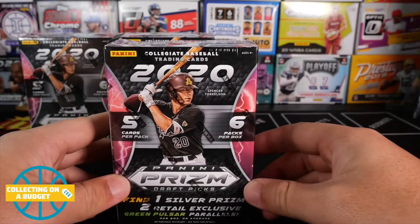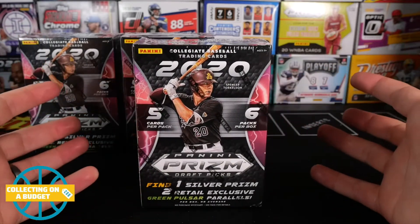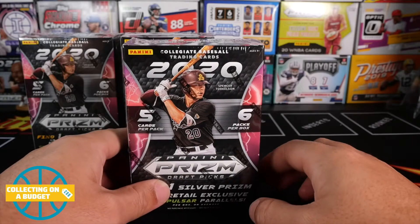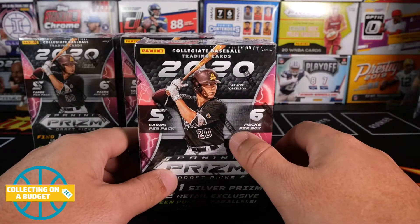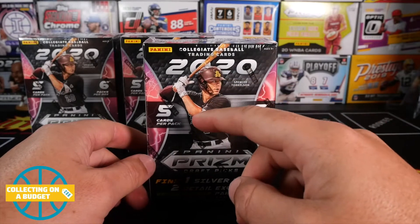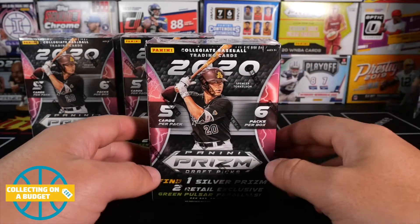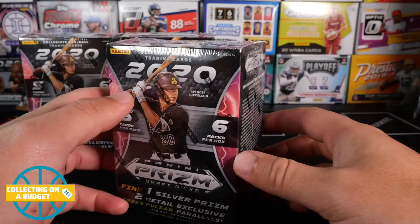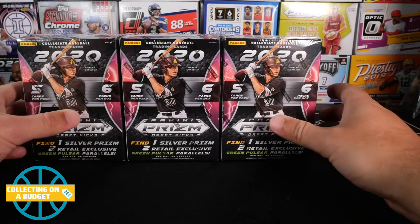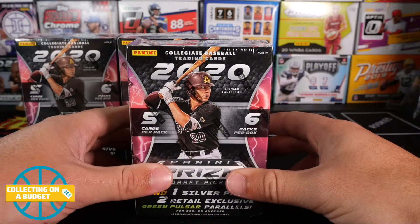I don't know a whole lot about the new incoming baseball rookie class. All I know is most of the players in here were either eligible for the draft or got drafted. Not familiar with a lot of the players, but I am familiar with Spencer Torkelson — the guy on the front there. I know he's from Northern California, went to Arizona. Interesting enough, Panini is able to do logos for the college teams. They don't have the rights to the MLB logos, but they do have the rights to the college teams. So we are going to see some cards in here with logos on them — baseball cards from Panini with logos. Got to give a shout out to my guy Jake. He's always hooking me up with stuff.